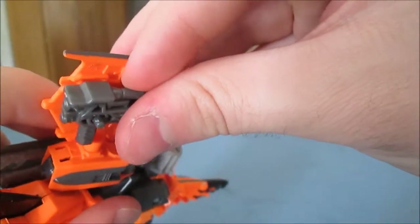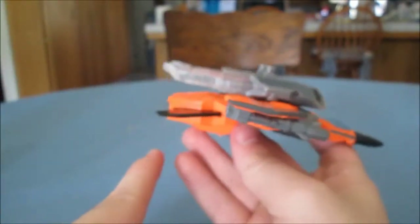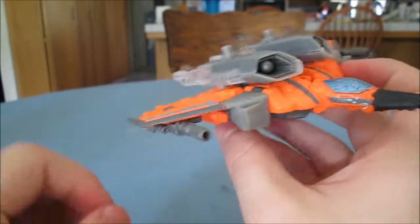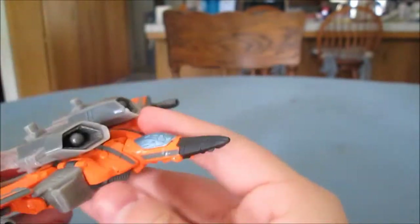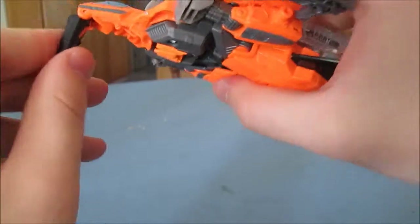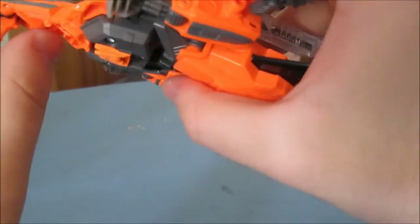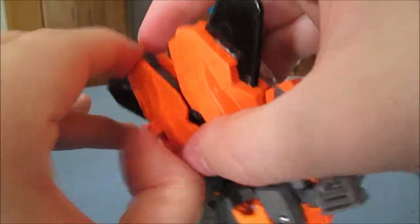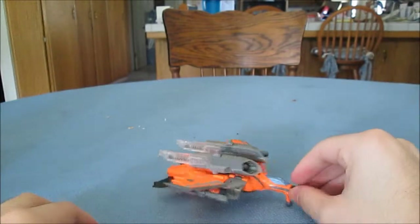There goes the gun again. Someone somewhere in the world is watching this and laughing — probably lots of someones, actually. I still really like the jet mode. I don't like that this angles down — I mean, it's probably not the most aerodynamic thing in the world. Oh, I forgot to show this off: his nose cone bends, and that gave away the secret — yes, he has landing gear. I didn't even notice mine has a little black streak right there.